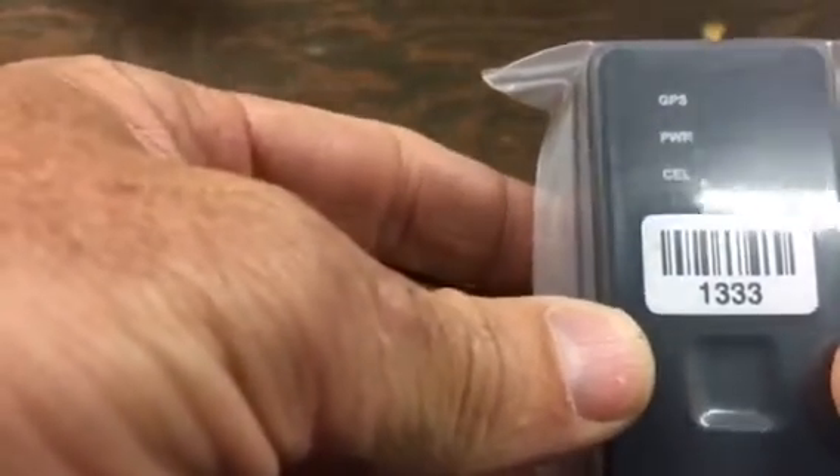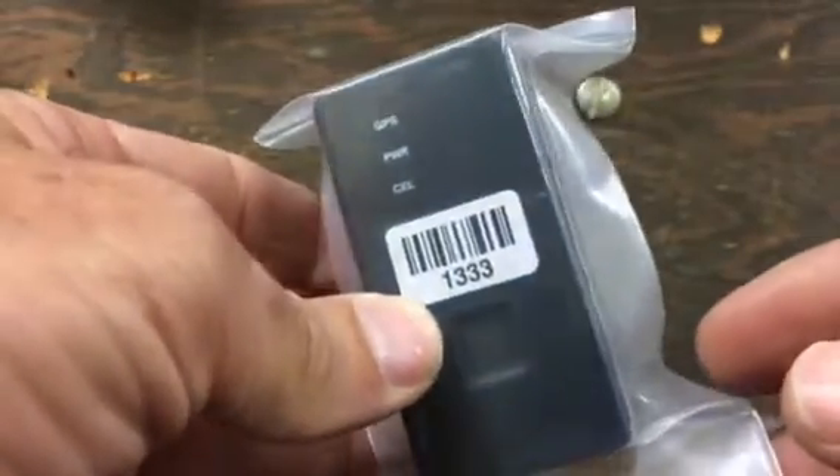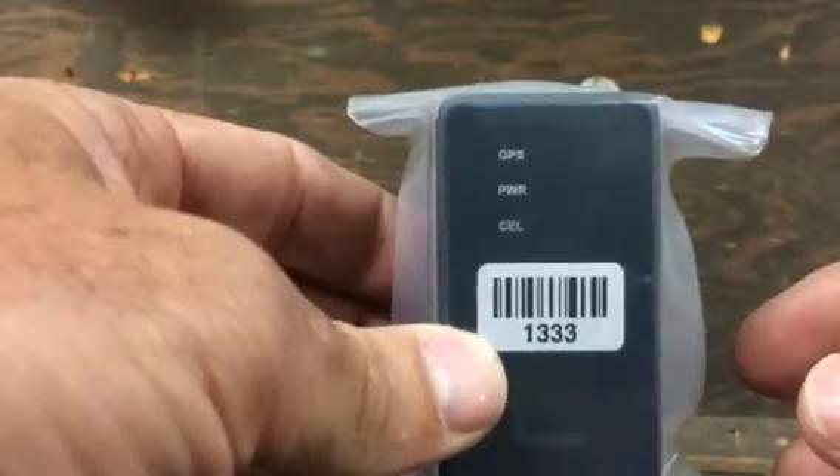This is a quick demo on how to turn on the GL300 tracker. We'll ship it to you in a sealed case fully charged, and all you have to do is power it on.